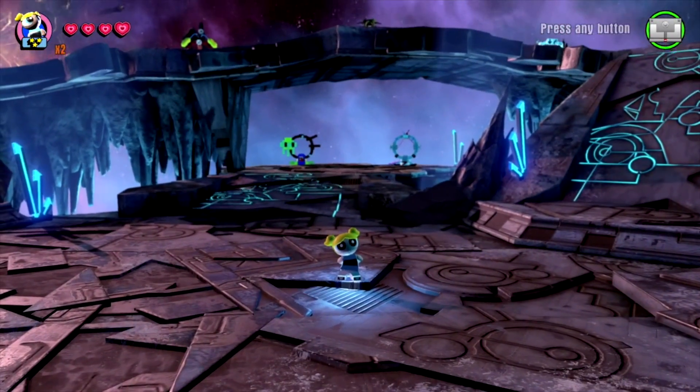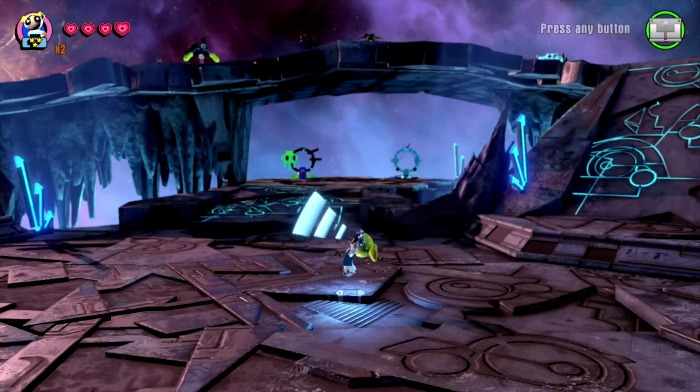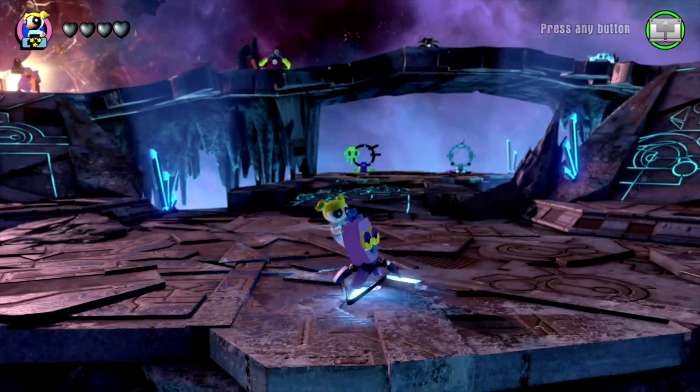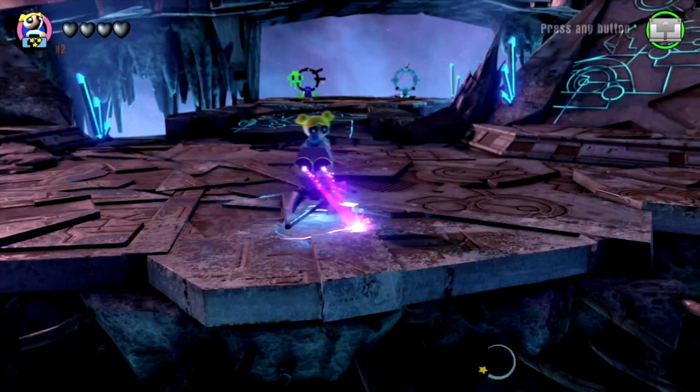I've got a lot more planned for LEGO Dimensions coming up, so don't forget to subscribe. And I wanted to give a huge shoutout to Warner Bros. for sending this to me early. Leave me a thumbs up down below if you're excited for Wave 9, and let me know your thoughts in the comments to let me know what you think about this pack.